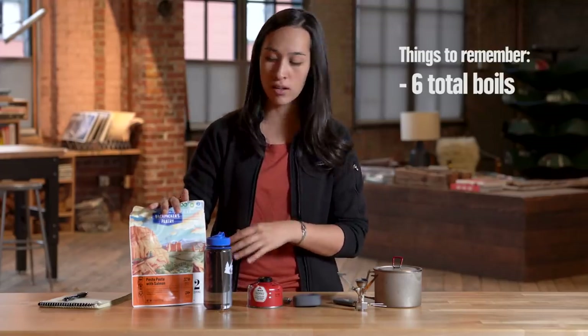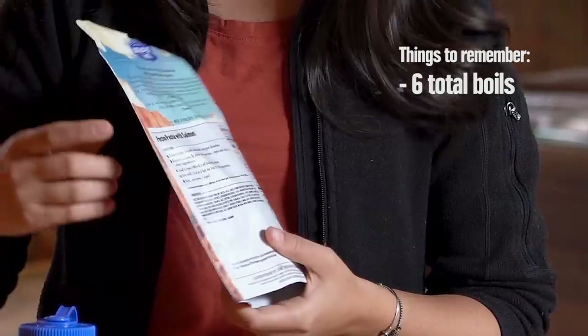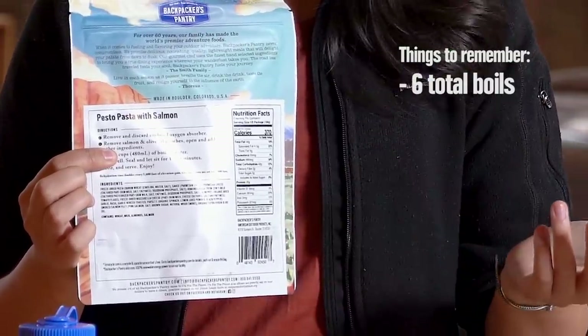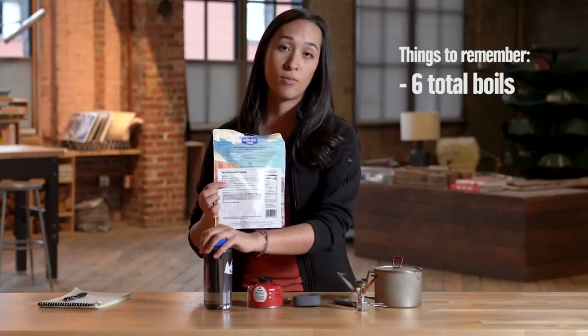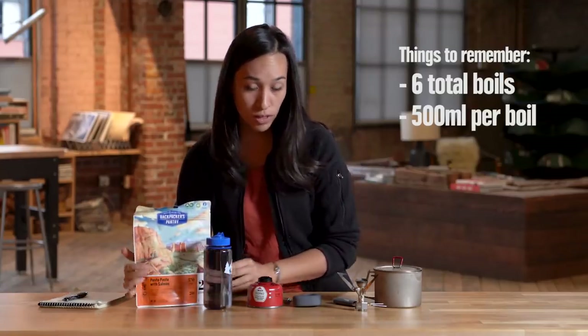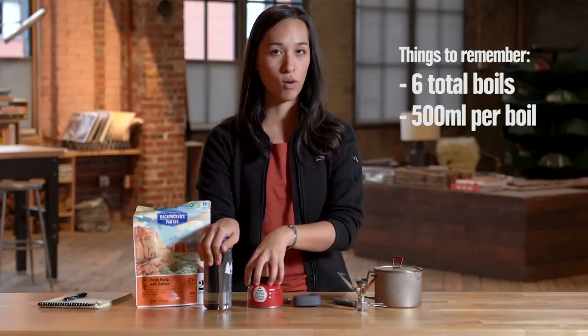Your average rehydrated meal is going to take 500 milliliters — half a liter or two cups of water. And my hot drinks in the morning are about the same. So each boil that we're going to calculate here is 500 milliliters of water. For each 500 milliliters of water, we're going to figure out how much fuel it takes to boil that amount.